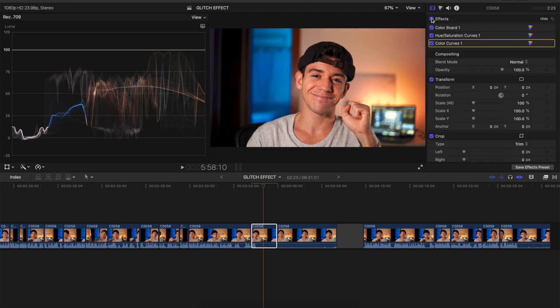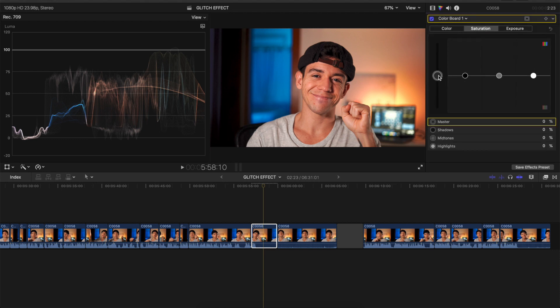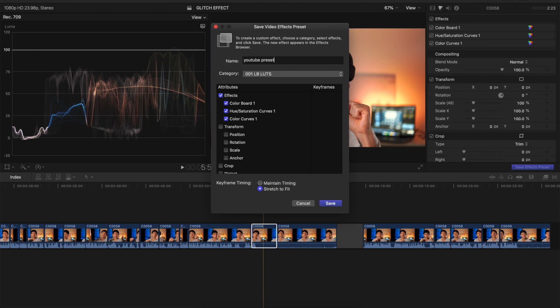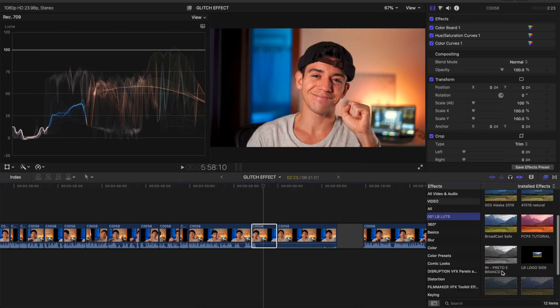One last touch: I like to bring up the color, so let's go to Saturation and add a little bit more saturation. The whole thing looks very vivid, very nice — I like it a lot. Now that you have all these settings, you can save them as a preset and you don't need to do this ever again. Go to Save Effects Presets, put the name and category that you want, select the effects, press save — and you have your preset. You just gotta apply it to your next projects.